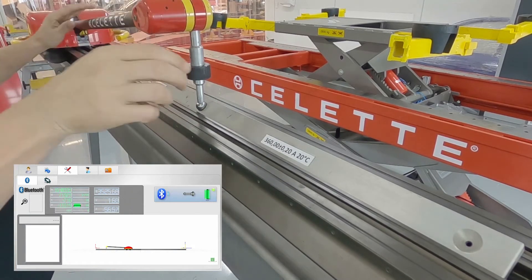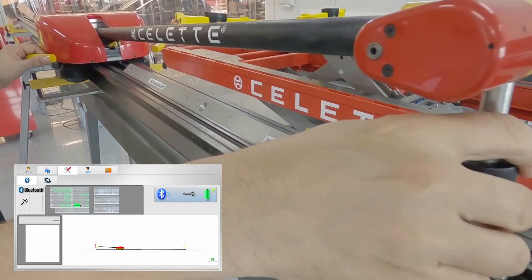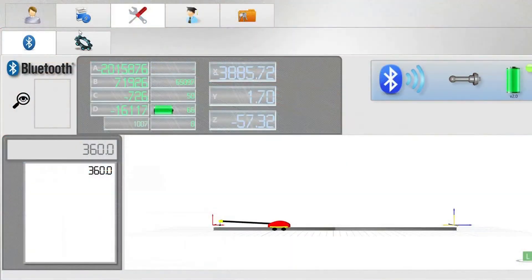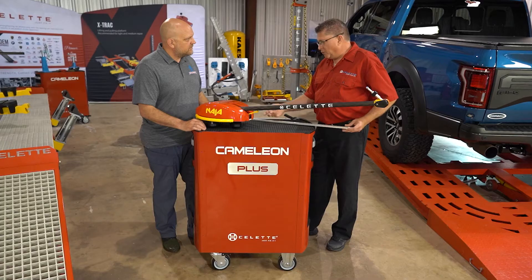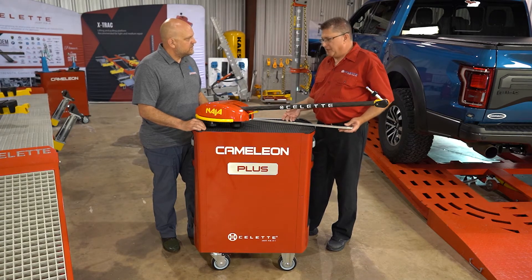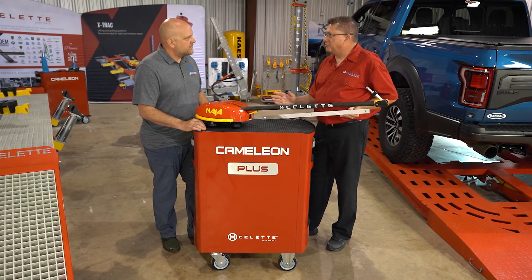The other side is a different measurement of 360 millimeters. You can check both sides, but if you check one side and get a good number, you know the other side is going to be correct as well. We don't promote that it should be done every time, but you're more than welcome to — it only takes a couple seconds. It just builds confidence that the equipment is within spec.